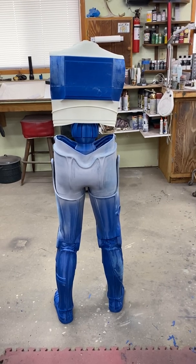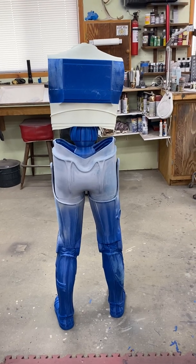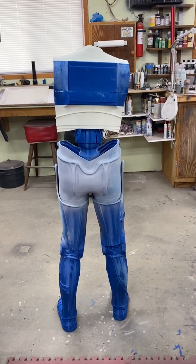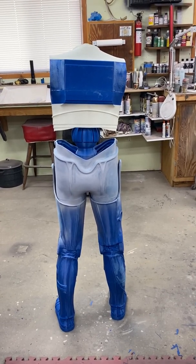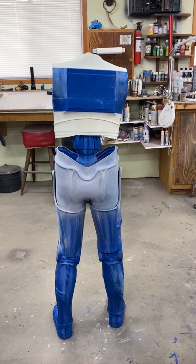But you know what, that's okay — close enough for government work, I think. And so I'm slowly in the process of doing some homework and figuring out how I'm going to do the belly section to keep it flexible so that he can be posed.